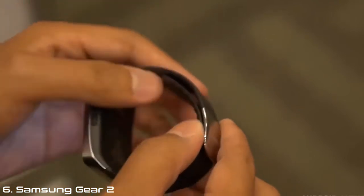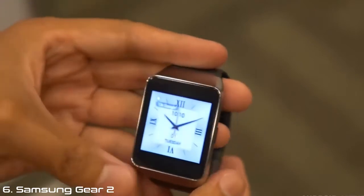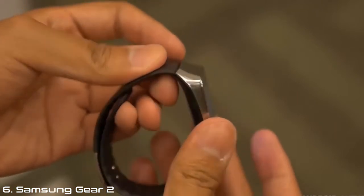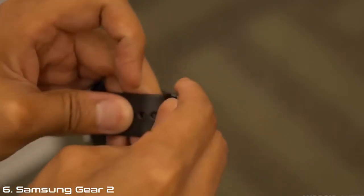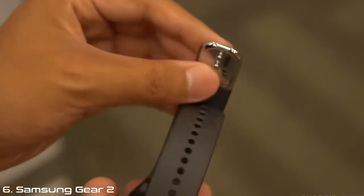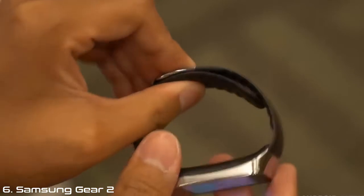Before we even get into the operating system, here is the actual device itself. One thing I do love about this is it does have the look of a Gear Neo, but it retains a look that is very much like the Gear, yet has the clasp — or rather the band — of the Samsung Gear Fit. The Gear Fit had a very easy to use clasp system that is right here, and you'll be able to easily just put it on like that.